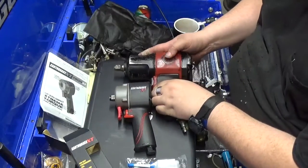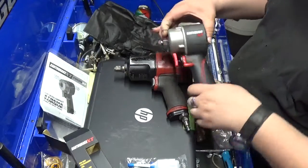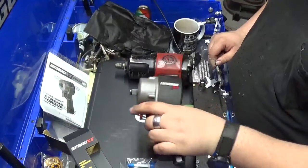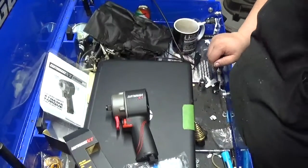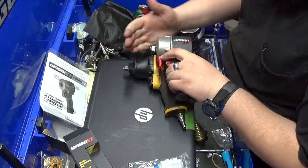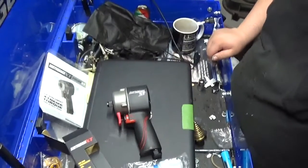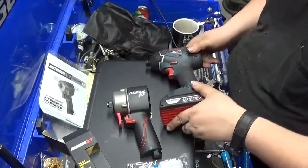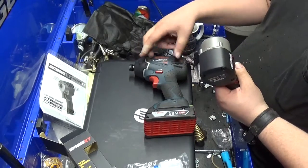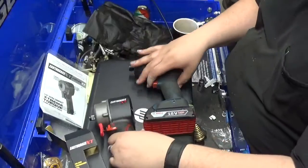Compare that to my main Chicago Pneumatic — the rotor housing and control knob at the back is the same size as the entire impact. Let's go to my DeWalt 3/8-inch drive. We're starting to get into the hammer housing on this. And then let's compare it to a battery-powered tool — the actual electric motor and gear train housing is the same size as the unit.